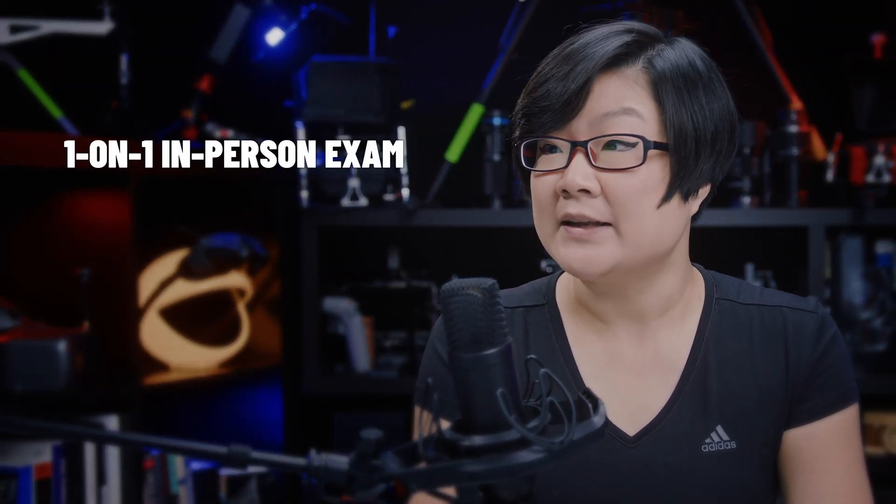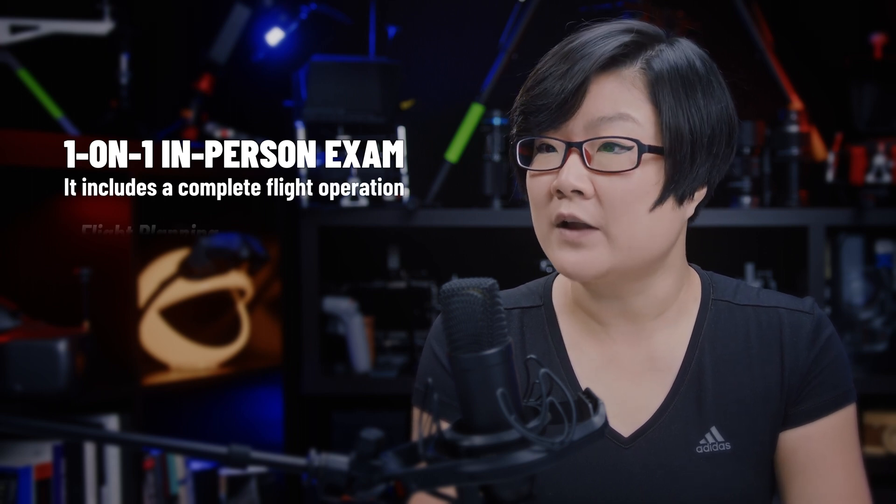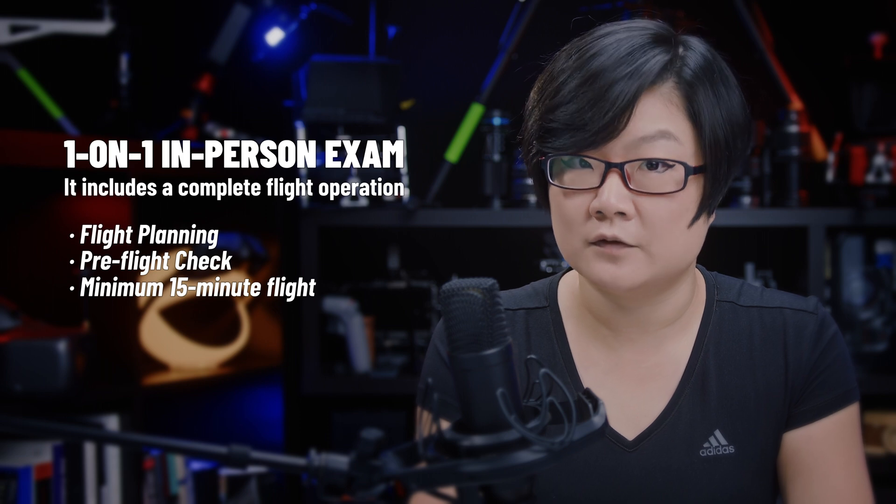What is a drone flight review? There are two exams to get your advanced drone pilot license. The drone flight review is essentially the flight exam. In a nutshell, it's a one-on-one in-person exam that includes a complete flight operation with flight planning, pre-flight check, and minimum 15 minutes of flight time.